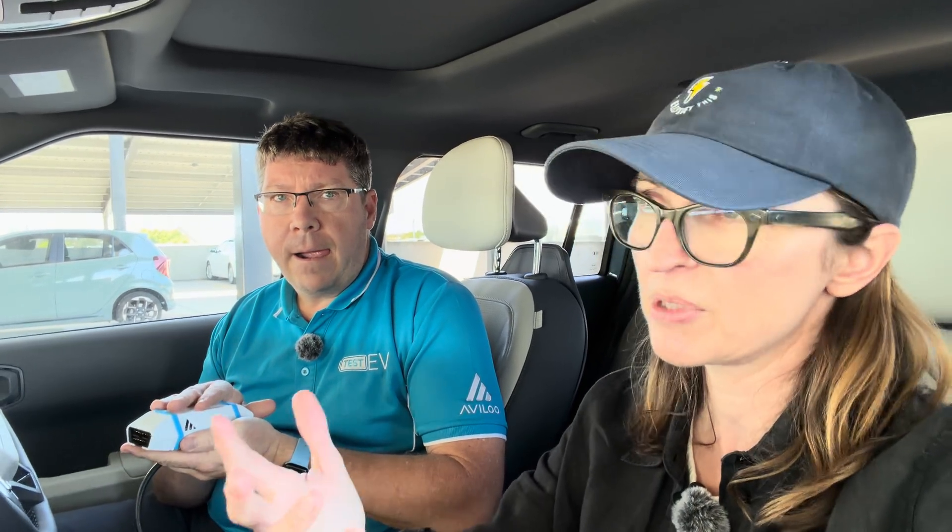At auctions these days you're starting to see battery health checks being done by Pickles and Mannheim. They're both customers of Avalu and providing that with all of the EVs they sell. In terms of peace of mind, a lot of cars you'd buy at auction would still have a battery warranty — but car to car there are real differences. I tested four Atto 3s in a row and they ranged from 100% down to 90%, all with similar kilometres and similar age.